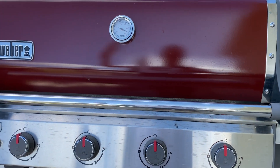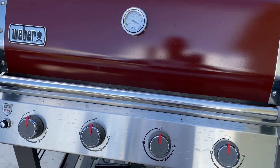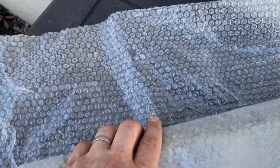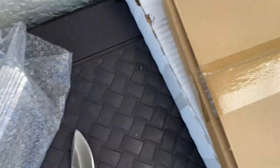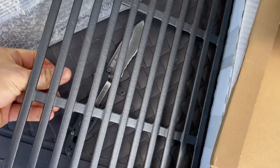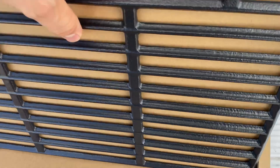Let me walk you through what it's going to look like to replace all of these parts after you've contacted Weber, and how the parts show up. Here are our flavor savers — this is how they come in a box, nice and shiny and ready to go. And there we go: one, two.